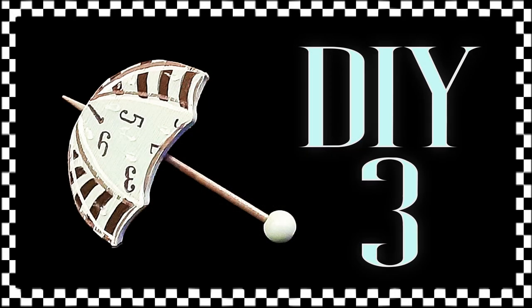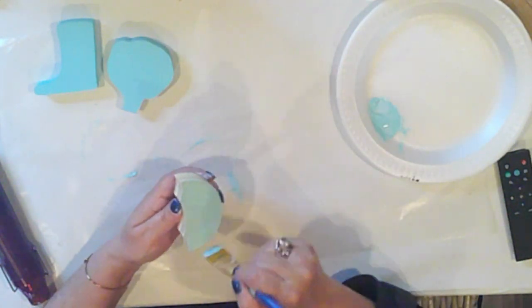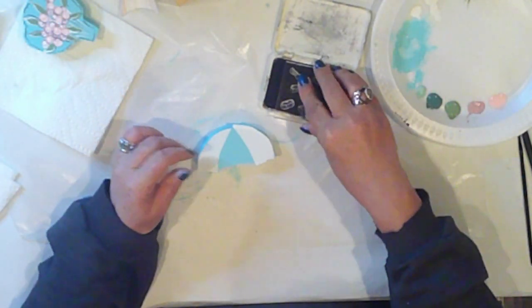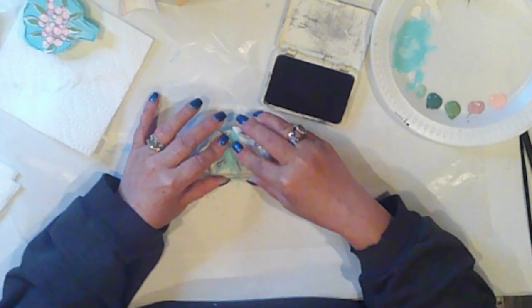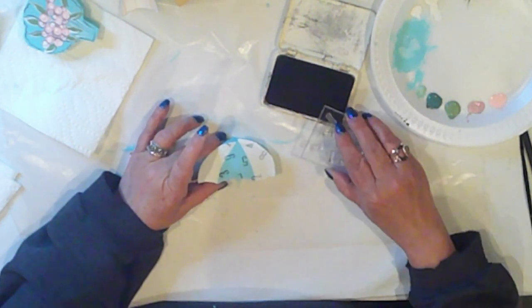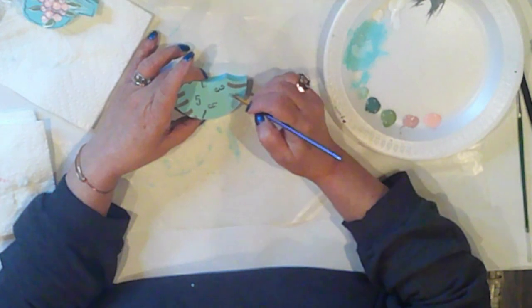DIY 3 is our cute wee umbrella. Just like before, we're going to base coat with Surfboard — I base coated all of my pieces at the same time, it's just easier. I cut some vinyl to mask off the sides of the umbrella because I'm going to stamp that middle area. I got these number stamps from Teemo and placed them randomly on my acrylic block, using black ink to stamp the middle area of the umbrella. I don't know what it is about scrambled up letters and numbers, but I just think it looks so cute.